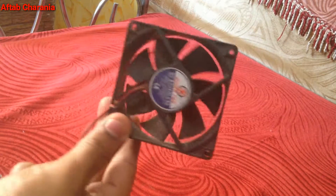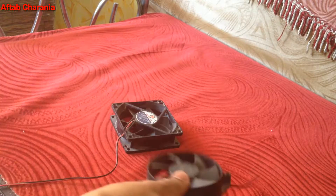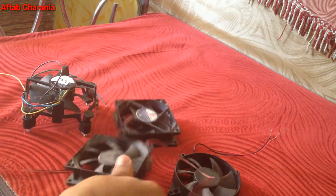What's up guys, Aftab here and you are watching iGadget Advisor. Today in this video I will be showing you how to power four CPU fans with the help of your smartphone or a power bank.